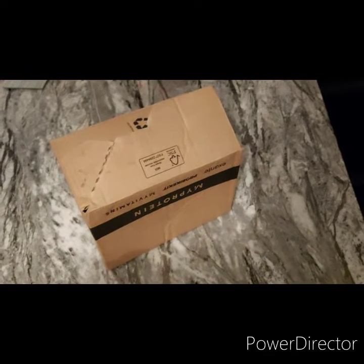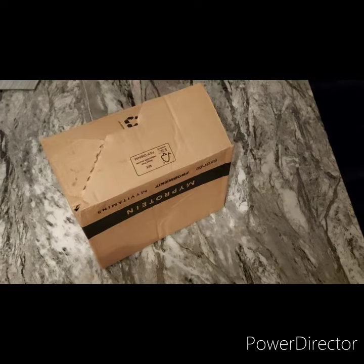Hey guys, welcome back to another video from me, Joey Bear. Today we've got a Pop in the Box subscription.